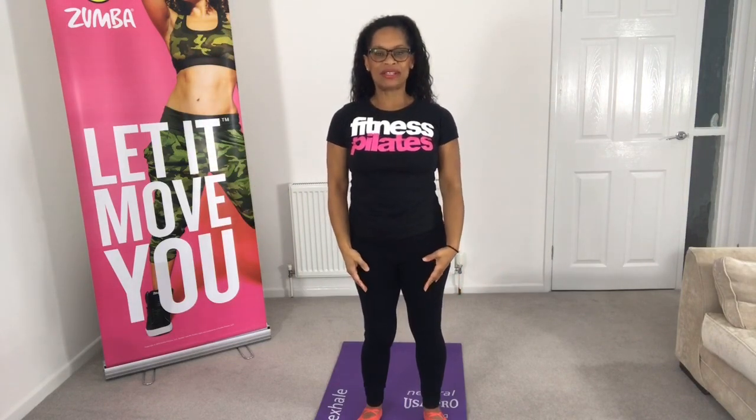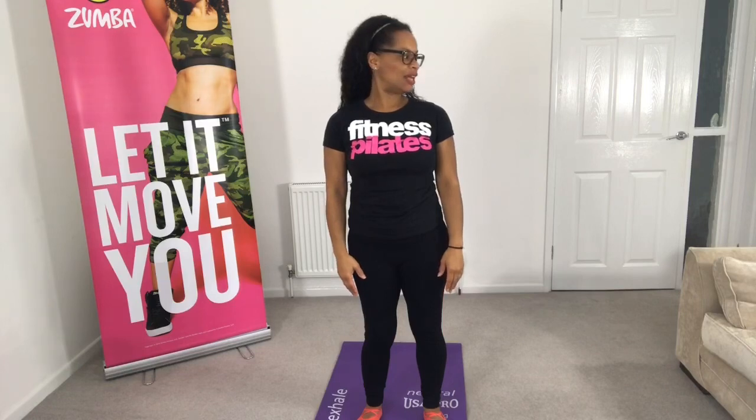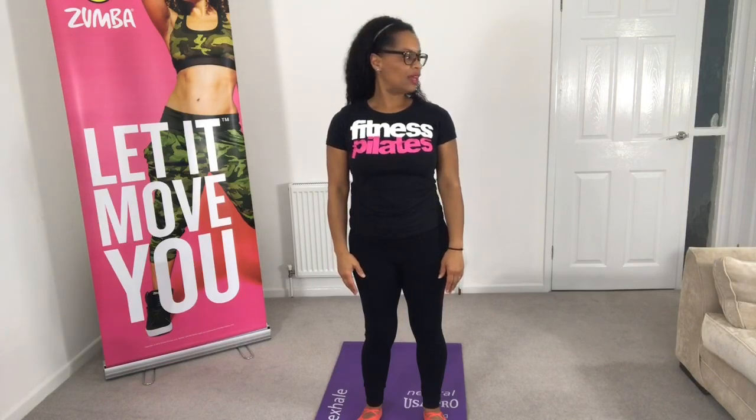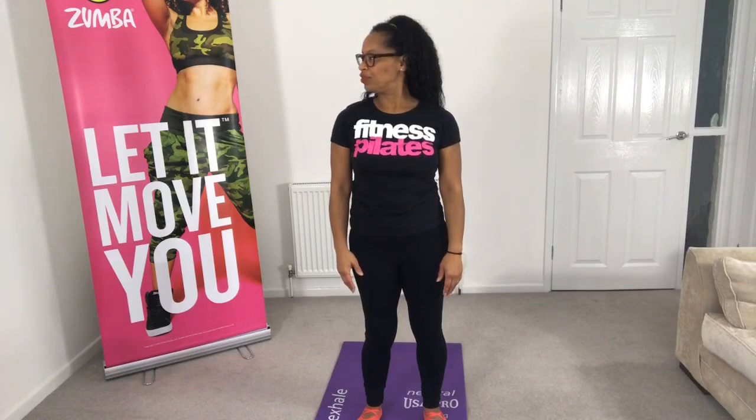So let's mobilise starting with the spine from the top. Looking over to your shoulder, turning over to the left or the right and then bringing it back to centre, and now the other side. This is just a ten-minute sequence that you can do every morning, every evening, or whenever you've been sat down at a desk for too long — just get up and do these movements.